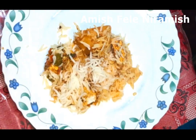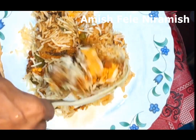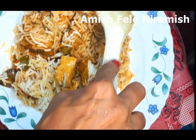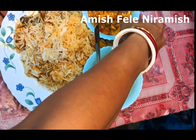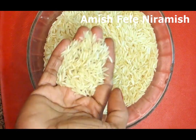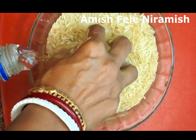Hello everyone, I will share some recipes. Before that, I want to mention I will be discussing the ingredients we need for this dish today.